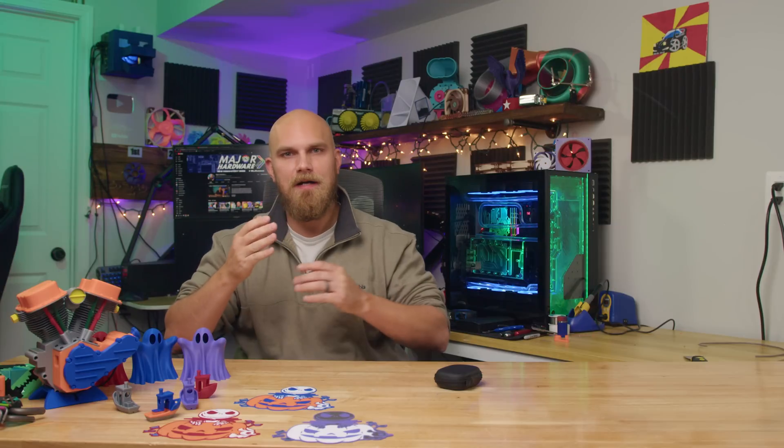It seems just like yesterday we all heard about this new up-and-coming 3D printer company that was promising the world out of their new 3D printers at a price that really didn't seem to be real. Fast forward to 2022, and the X1C was released, and it kind of turned the 3D printing market upside down. And in hindsight, that's probably a good thing.